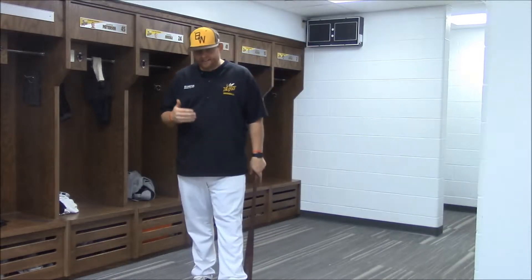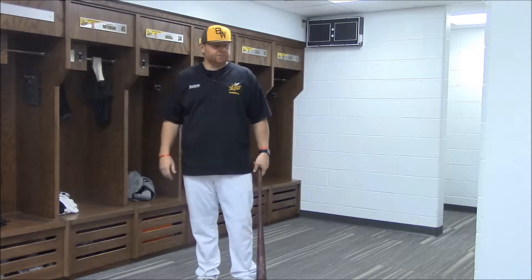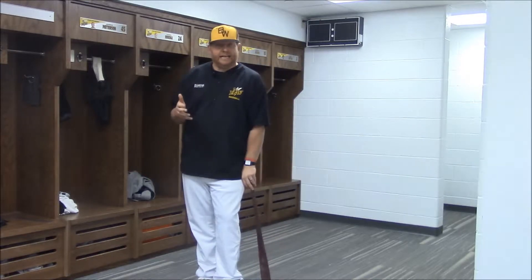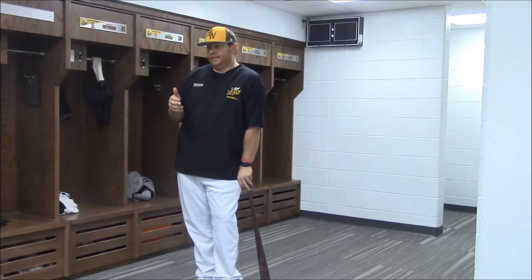I had one hitter, and he's struggling. We're in the cage, and we're trying to do some stuff. We watch him the next game, and he's like, hey, what I'm doing isn't working. And finally it came to me — oh man, he's late. You have to be on time. And he's like, yeah, that makes sense, coach.